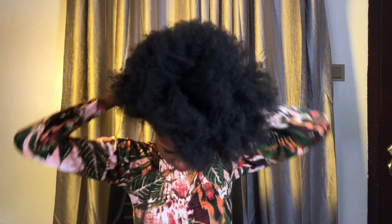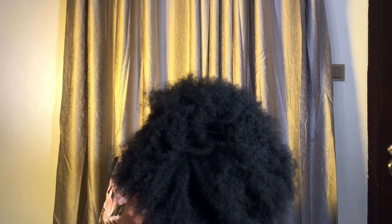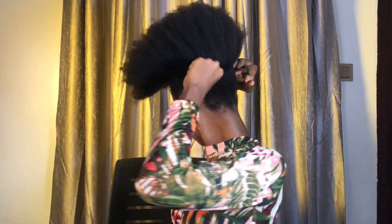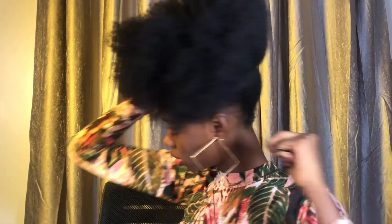If you have any hair tie, that's totally fine. But for the sake of this video, I'm going to be using a Brazilian wool. I'm going to tie my hair from the back to the front — I'm not completely tying my hair together, I'm just going to be crossing the two strands and pulling them, then pushing the hair tie upward.